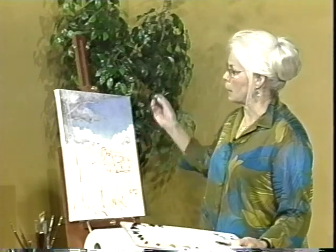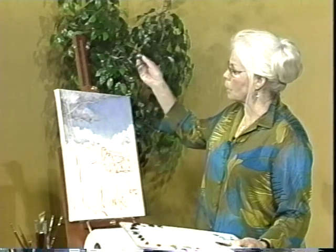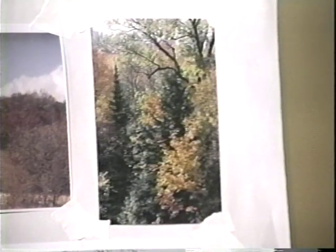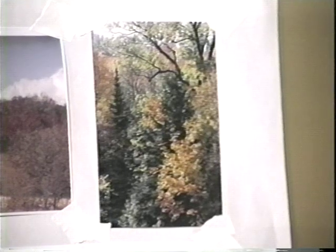That is my intention. I'm actually combining those two photos in order to make one painting, because I think they both have beautiful points about them and they both have points that need a little addressing. So here we go.